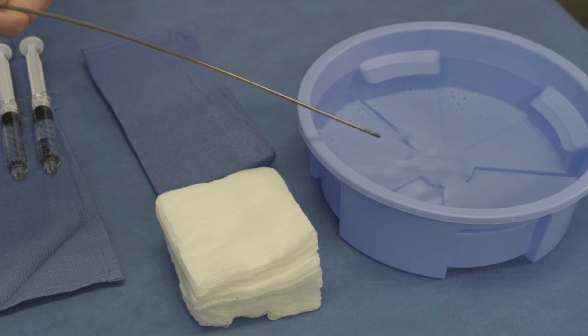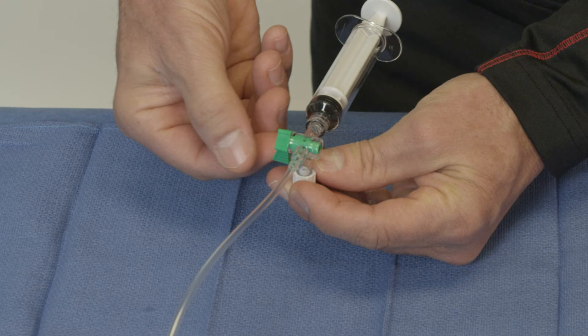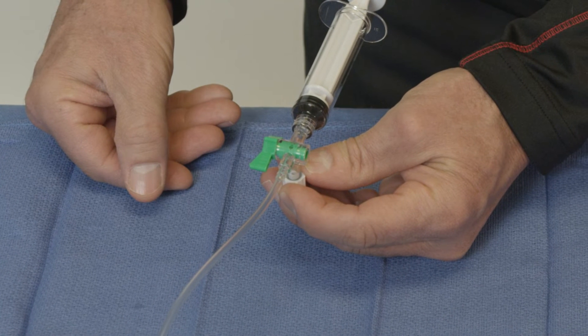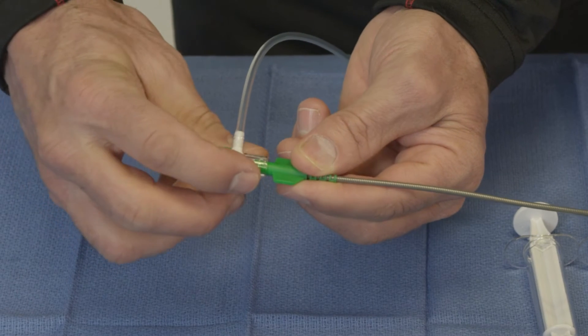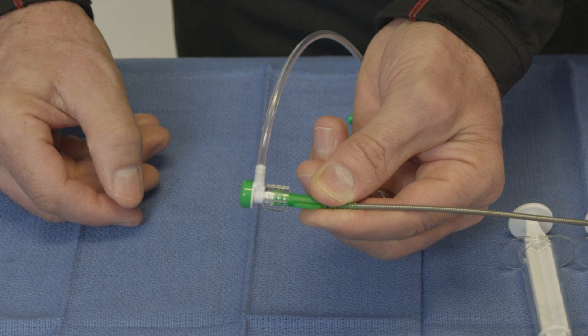Flush all components with heparinized saline or suitable isotonic solution. After flushing the side port, turn the stopcock to the off position to maintain flush in the side port and prevent bleed back upon insertion into the vessel. Ensure that the hemostasis valve with sidearm is securely attached to the sheath prior to use.